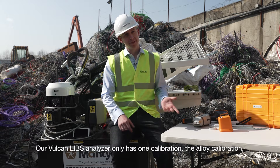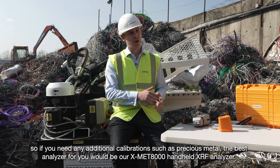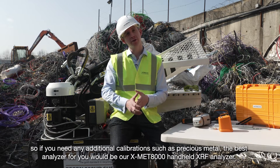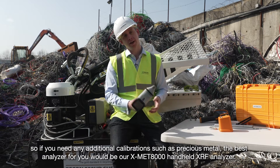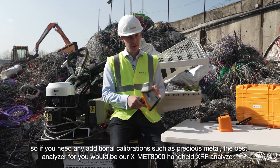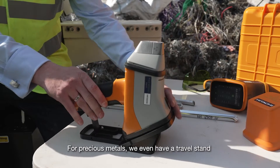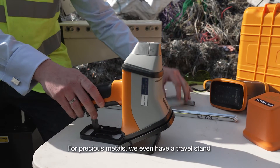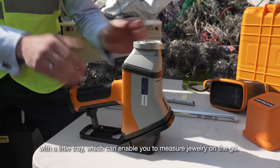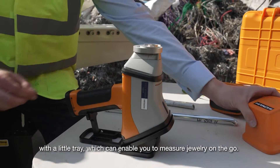Our Vulcan LIBS analyser only has one calibration — the alloy calibration. So if you need any additional calibration such as precious metals, the best analyser for you would be our XMET 8000 handheld XRF analyser. For precious metals we even have a travel stand with a little tray which can enable you to measure jewellery on the go.